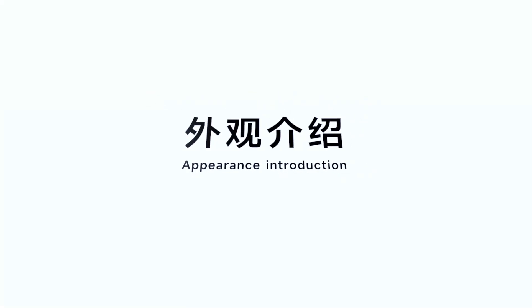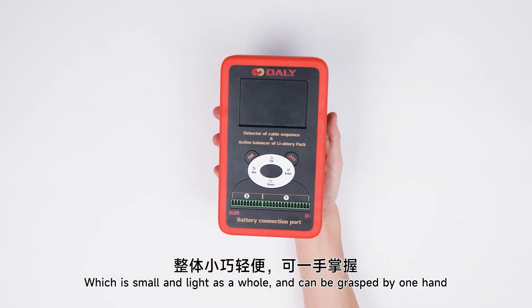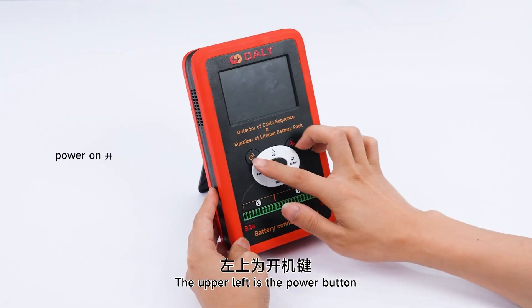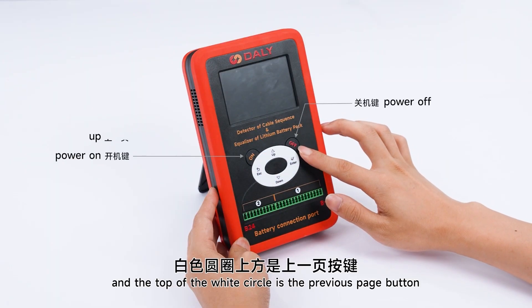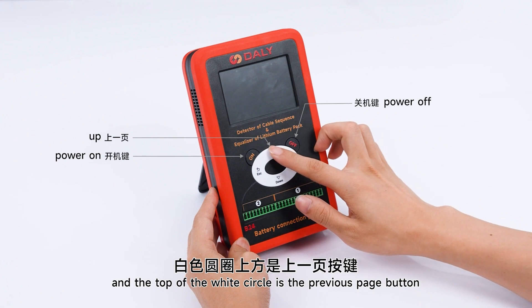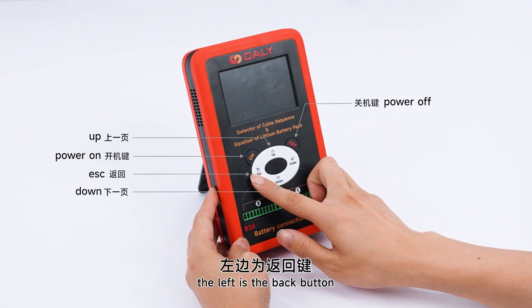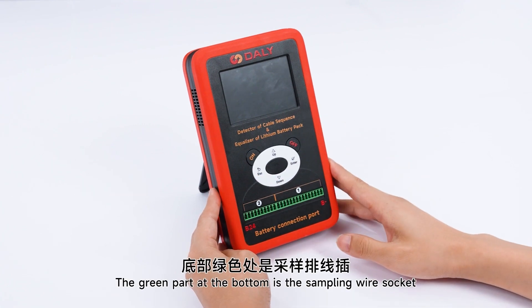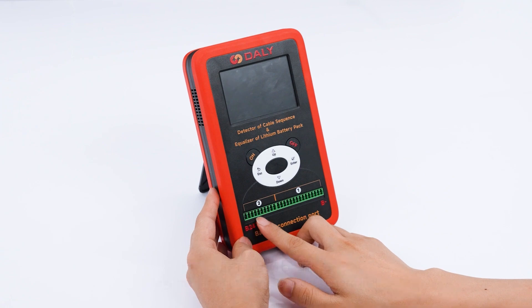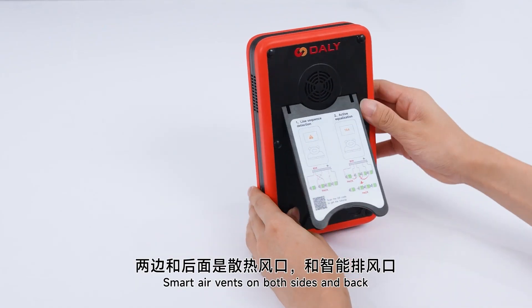Appearance Introduction. The product adopts a silicone shell, which is small and compact as a whole and can be grasped by one hand. The upper left is the power button, the upper right is the shutdown button, and the top white circle is the previous page button. Below is the next page button, the left is the back button, and the right is the confirmation button.